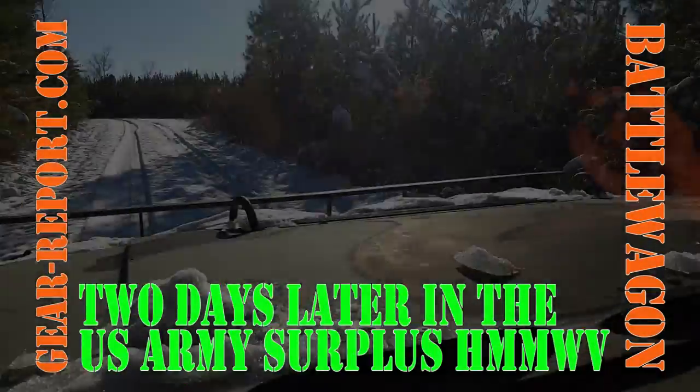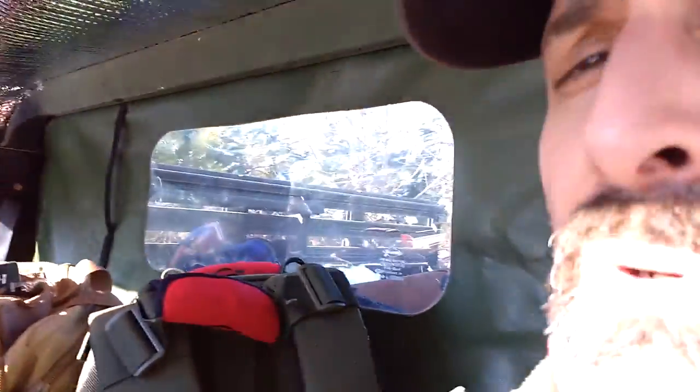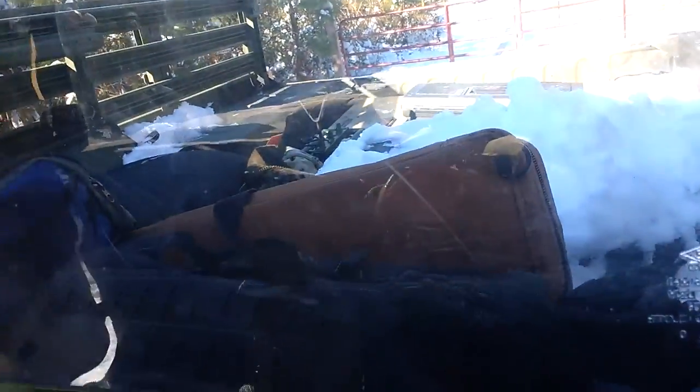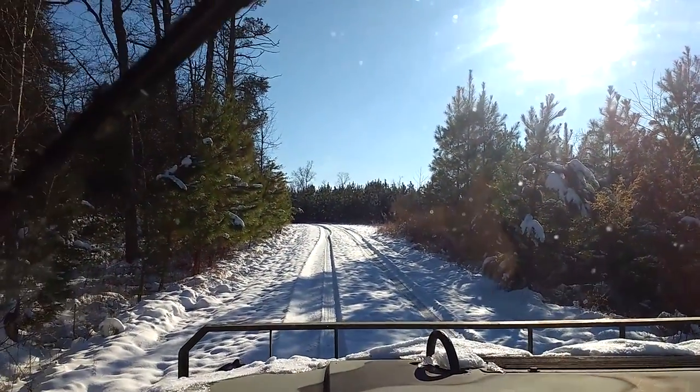All right gearheads, we're at the shooting range — one of my favorite places. We're in the project Humvee battle wagon at about 19 degrees outside, and this Reflectix layer we put in the top is really helping hold the heat in. We've got all kinds of firearms back here that we're going to go shoot and have a good old time in the freezing weather. I thought you'd like to see driving on a little bit of snow.